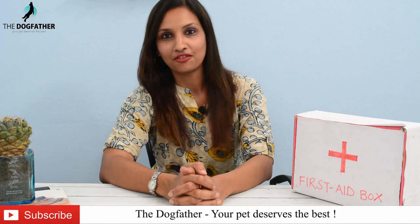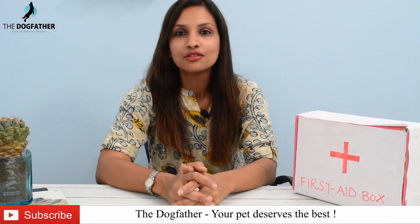Hello pet parents and welcome to the Dog Father, your one-stop solution for all pet-related queries. Today we are going to make a first aid kit for our pets — yes, we will do a DIY activity.